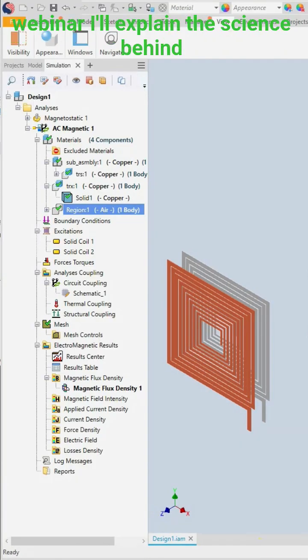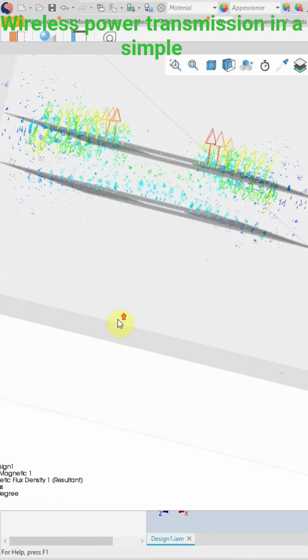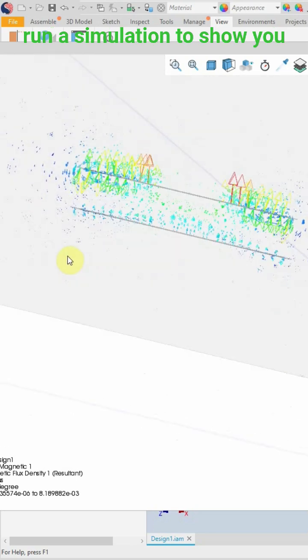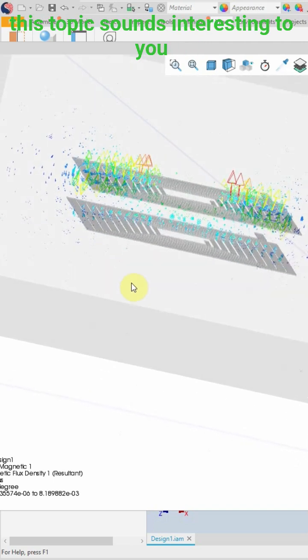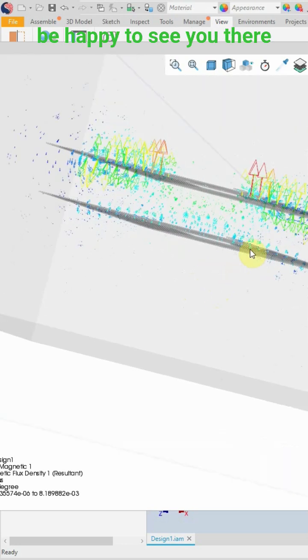In this webinar I'll explain the science behind wireless power transmission in a simple and practical way, and we will run a simulation to show you how engineers design these systems. If this topic sounds interesting to you, make sure to join us. I'll be happy to see you there. The free registration link is in the description.